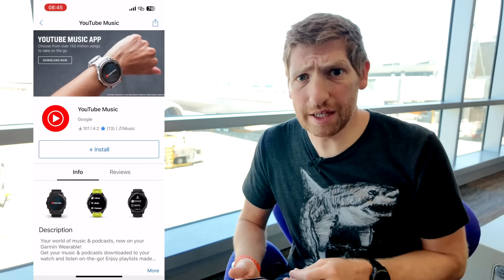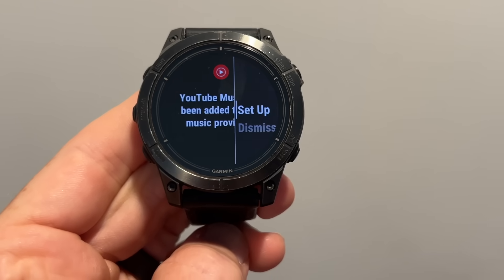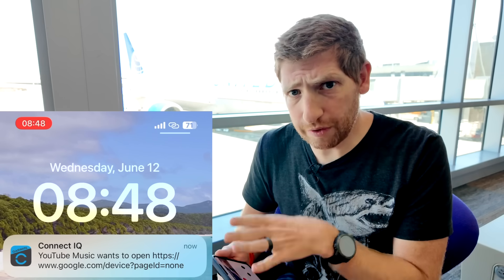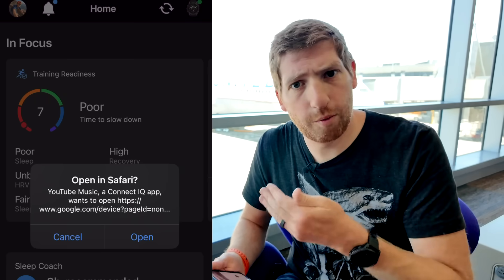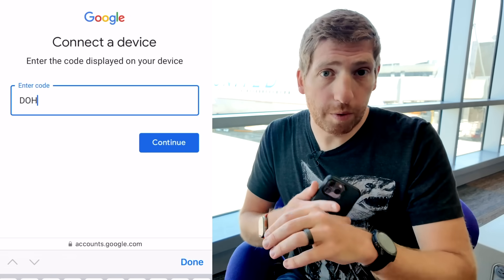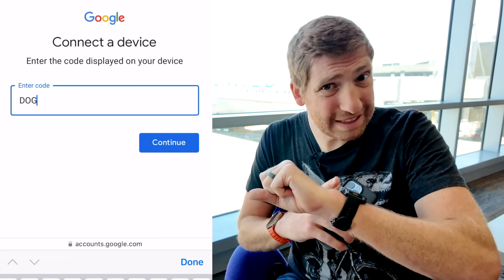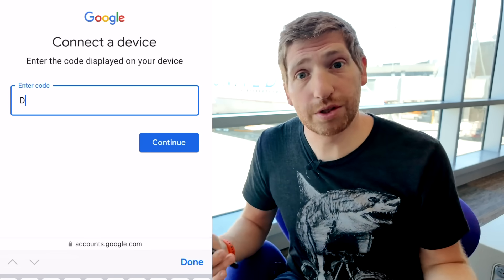Tap to install and it'll take a couple seconds to install from the phone to your watch. As soon as it's done installing, it'll prompt you to link your account between your watch and your YouTube Music account. It should send a push notification to your phone — that opens up the Garmin Connect app and then a webpage. Once you're at that webpage, you'll authenticate and authorize your Garmin watch to be linked to your YouTube Music account. At the same time, you should see a code on your watch that you enter into that webpage to link the two things together.